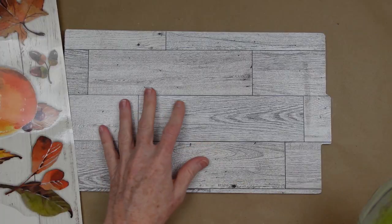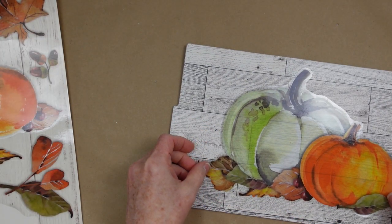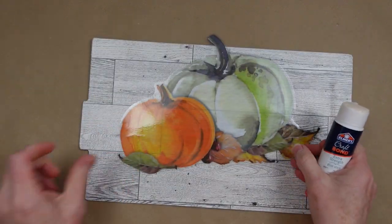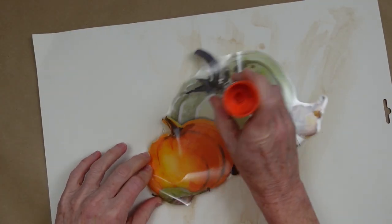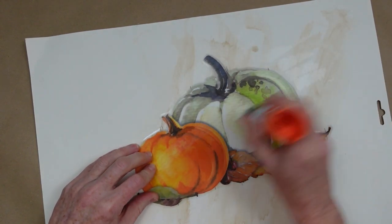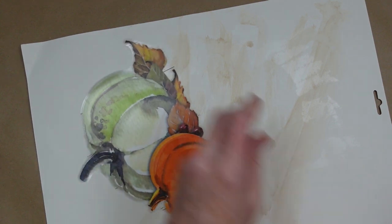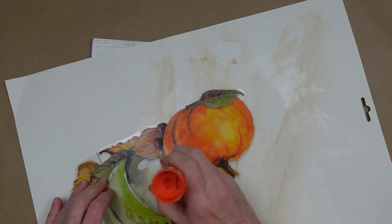Doesn't that look like it was supposed to be on there? It's perfect. Now I'm going to take this beautiful two-pumpkins image and use my glue stick. I didn't want to mess up my tabletop so I'm doing this on the back of the cling paper, just running that glue stick all over the back and all around the edges so that I can put this down on my sign.